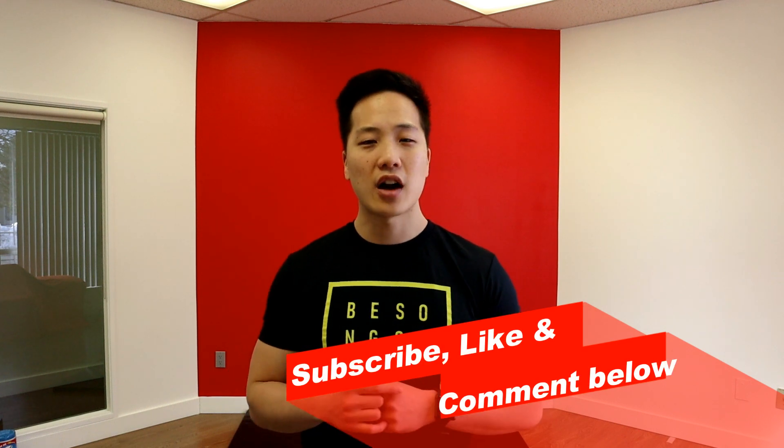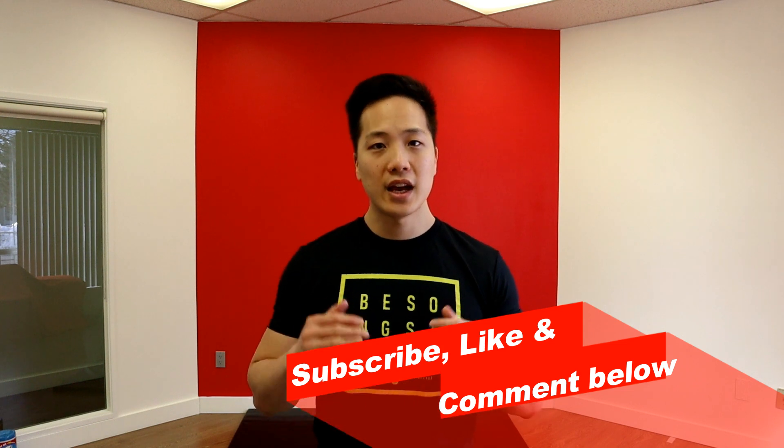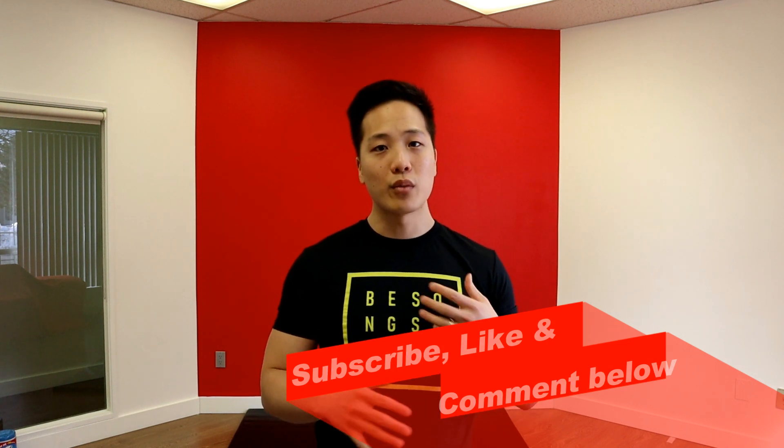Alright guys, that sums up everything I want to talk about on how to fix your knee valgus in a squat. If you have any questions, please leave a comment below. Subscribe, like, share this with your friends, and take a look at my other videos if you want more information. Cheers, see you next time!